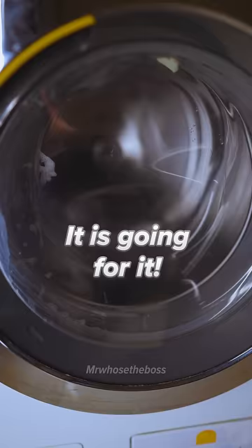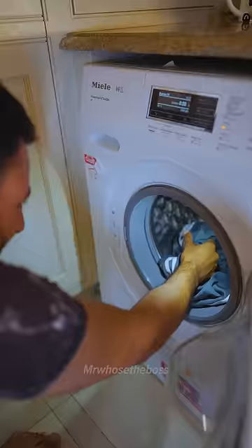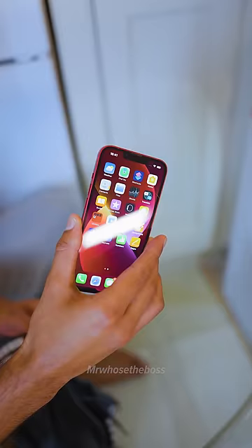20 gruelling minutes later. Let's start with the iPhone — oh, it's like completely fine. It smells great too.